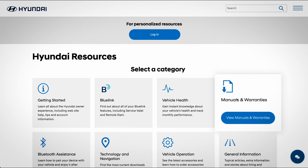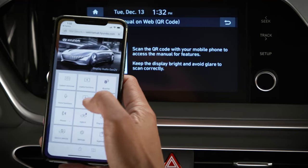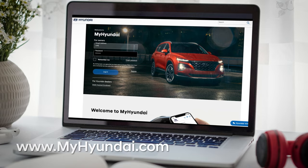For more information on these features, be sure to consult your owner's manual, available at myhyundai.com, or the user's manual accessible via the touchscreen. And be sure to explore the how-to guides at the Hyundai USA YouTube channel and myhyundai.com.